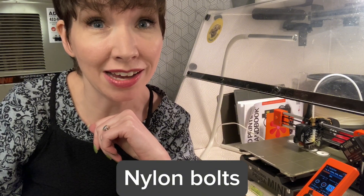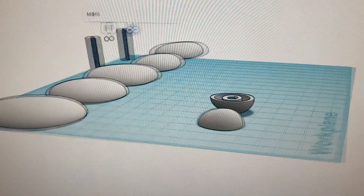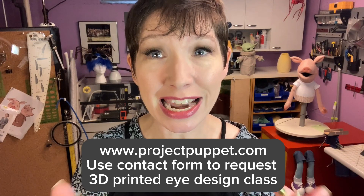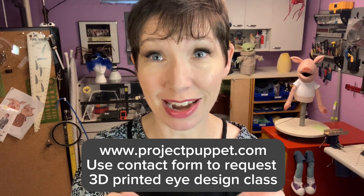But there is a third option, and this is my favorite: 3D printing your eyes. With 3D printing you've got design flexibility to create exactly what you want. You can design it so it uses nylon screws, making the eye removable for repair or replacement. I learned this from Pasha Romanowski from Project Puppet — he taught a class explaining how to make a 3D printed eye and the novel attachment method. It's so genius that I'd highly suggest you go to Project Puppet's contact form and ask about an online class on how to design 3D printed eyeballs. He'll show you how to do it in Tinkercad, which is an easy-to-learn program.